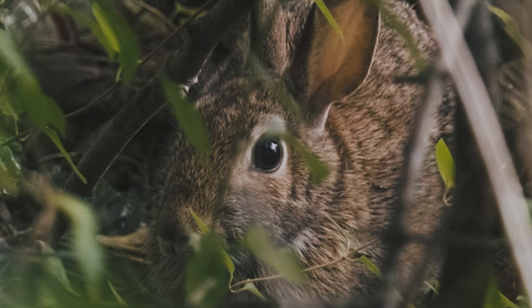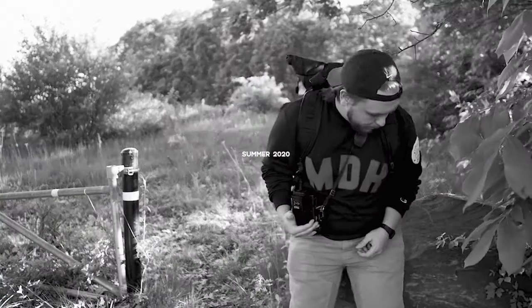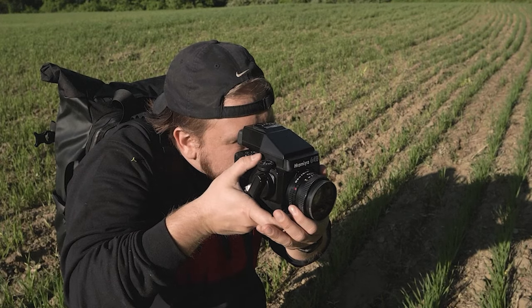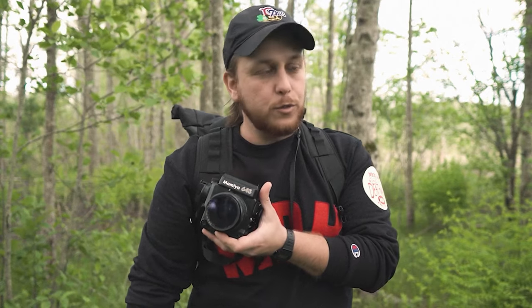Outside of the mechanical 645 — the original, the J, the 1000S — you have two other highly successful heirs to the throne: the Super and the Pro. I've only owned the Super in the past, and honestly I don't know the difference between the Super and the Pro other than the Pro has more rounded edges and the Super has more squared-off edges. Both are fully electronic and have all the bells and whistles you'd expect from a camera of the modern era.